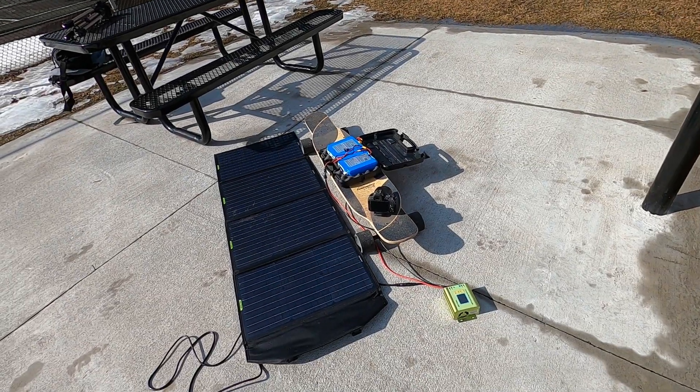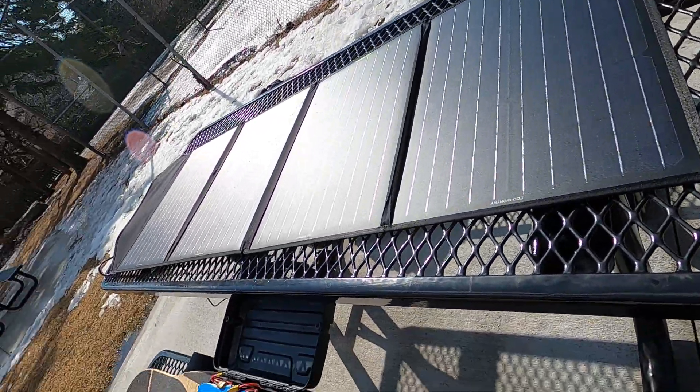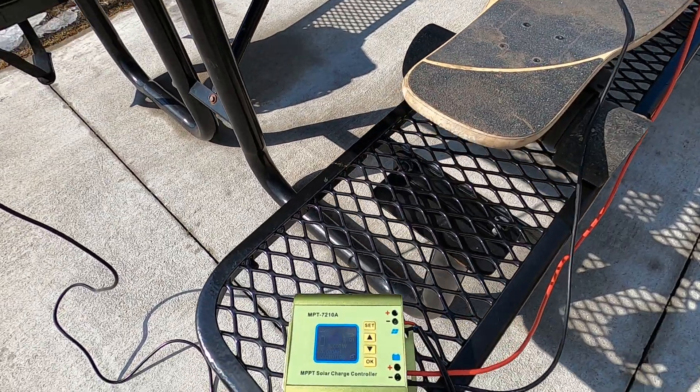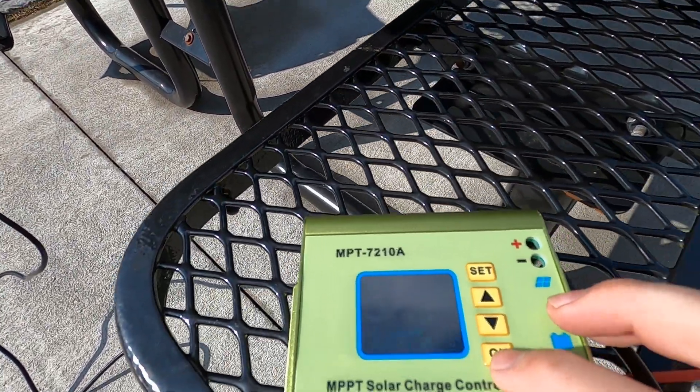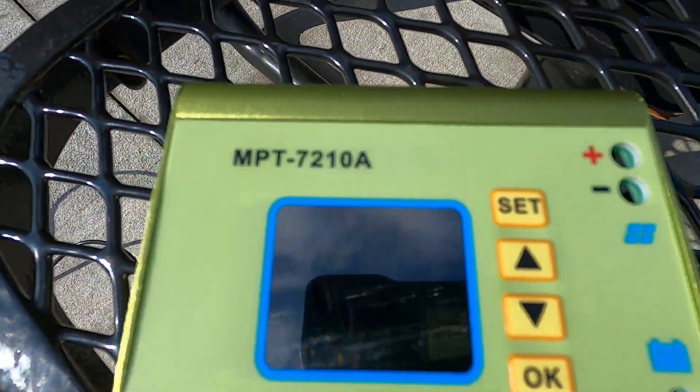There are two key components to a successful portable solar charging setup. The first is your solar panel. I opted for a 120 watt panel that weighs in at around 10 pounds. I'll put Amazon affiliate links to this and all the other parts I used in the description. The second component is your solar charge controller, the device that takes the open circuit current and smooths it out for consumption by whatever it's charging.